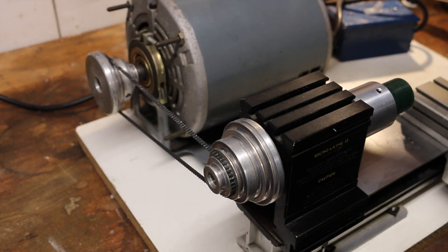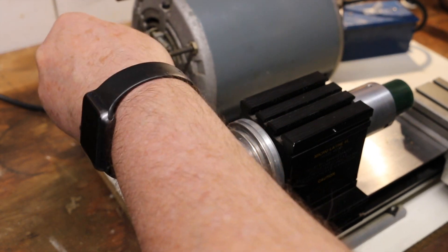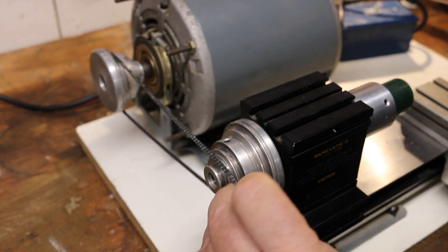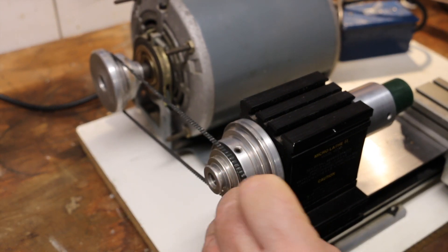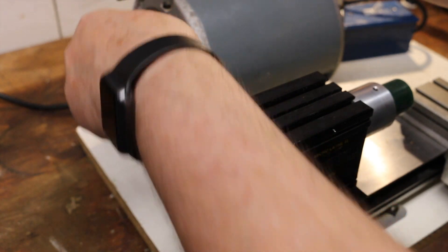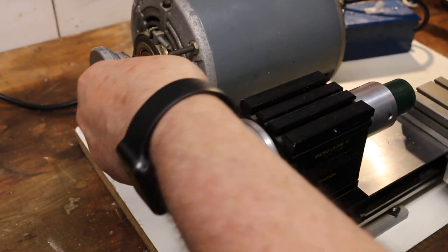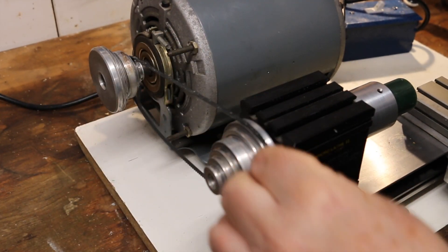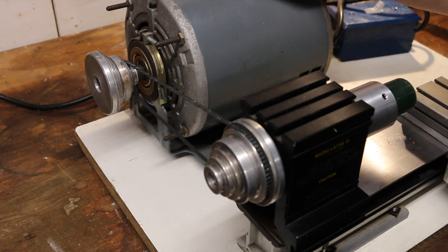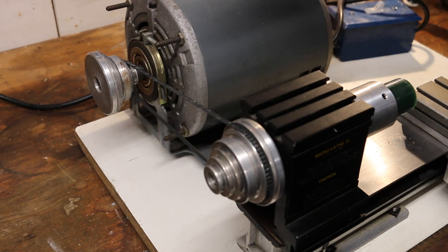I would advise you to play around with different speeds. Adjusting the speeds is really easy — you pull the motor back towards you; it's on a pivot and you can adjust the belt to meet up with different ratios. What's going to make it go slower is to have it smaller on the back and bigger on the front, and oppositely, what's going to make it go faster is bigger on the back and smaller on the front.